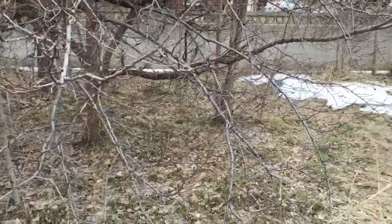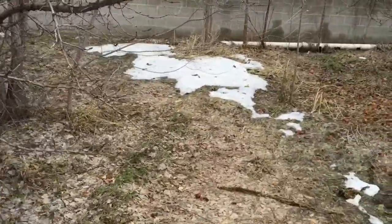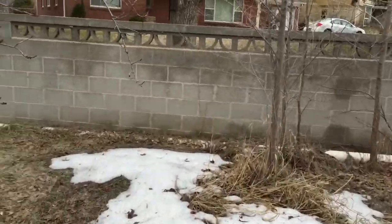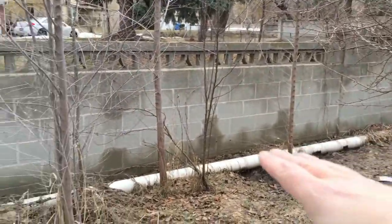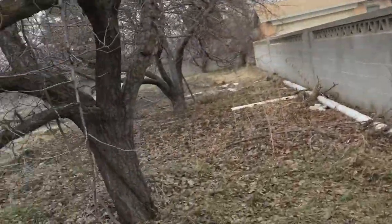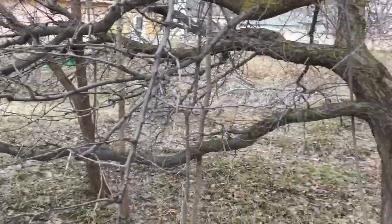A few things about this tree that I've noticed: it's got all these other trees growing inside it. I'm not sure if they're Chinese Elm or Box Elm or whatever they are — they are definitely not wanted and they grow like weeds. They've been growing all along the back here so they need to be taken out.